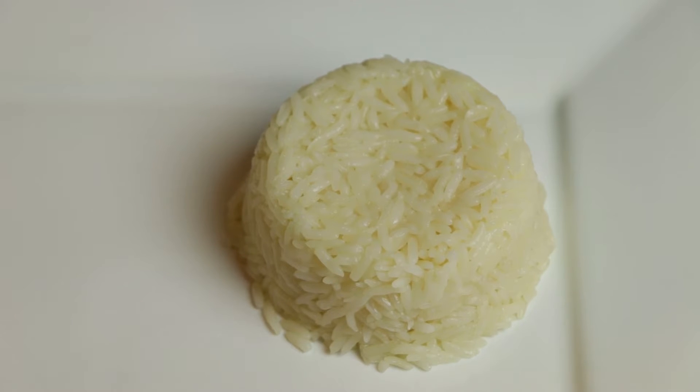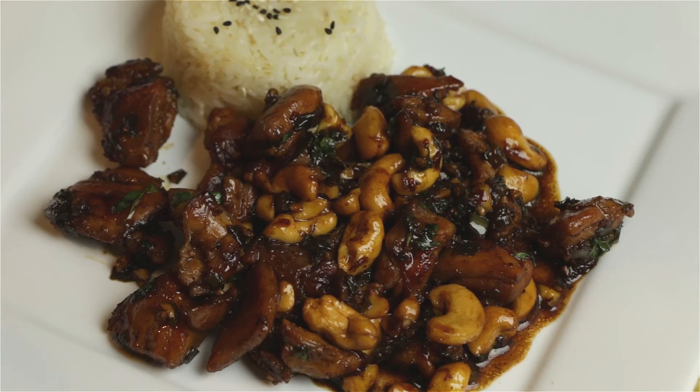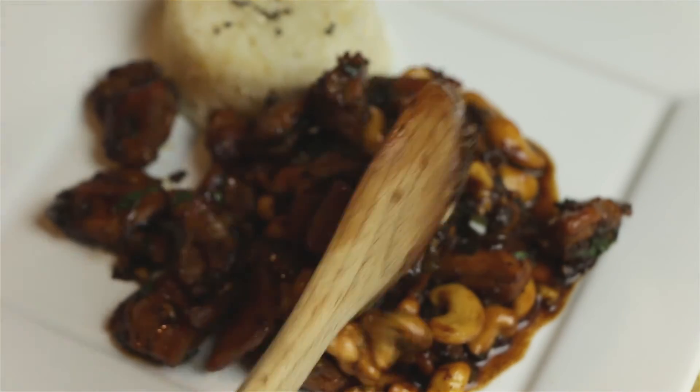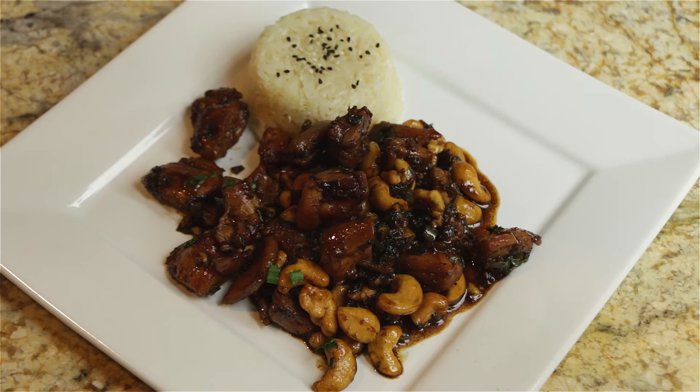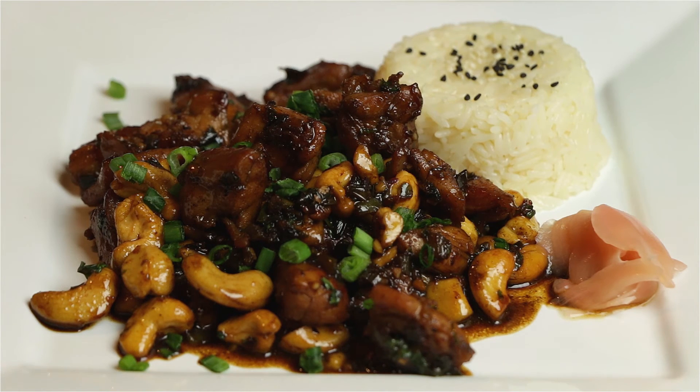Now it's time to plate. I took a small ramekin, filled it with some steamed jasmine rice, and topped with some white and black sesame seeds. Add a few spoons of our beautiful caramel cashew chicken and top with some chopped green onion, and we are done. Just a simple, delicious, easy-to-make recipe at home.